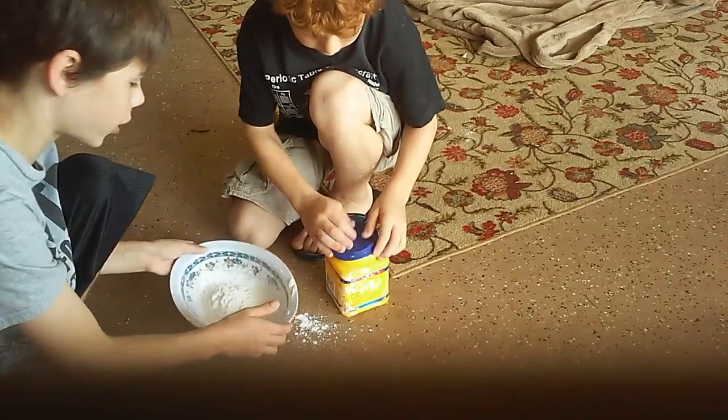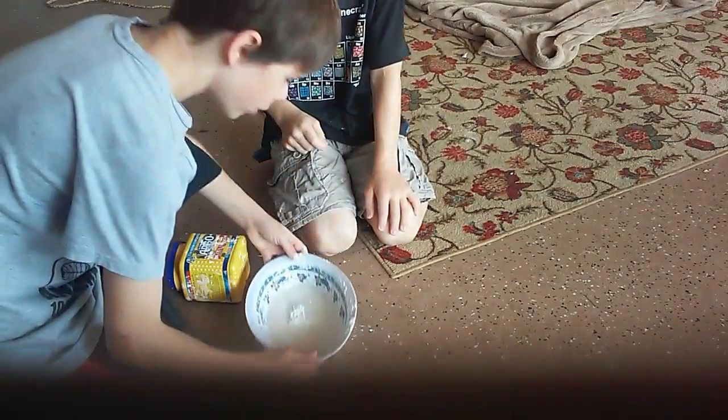So now I'm going to go get some water. So I'm back and we have water.